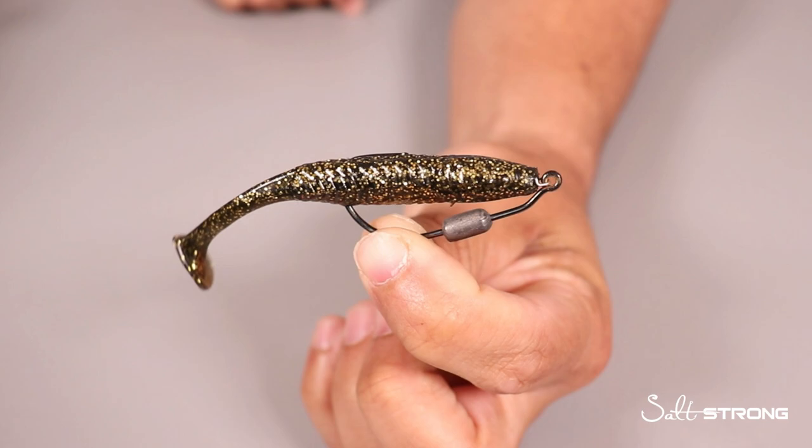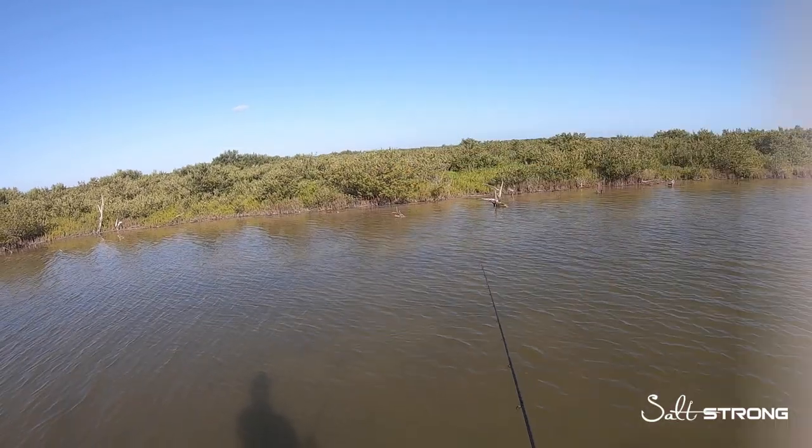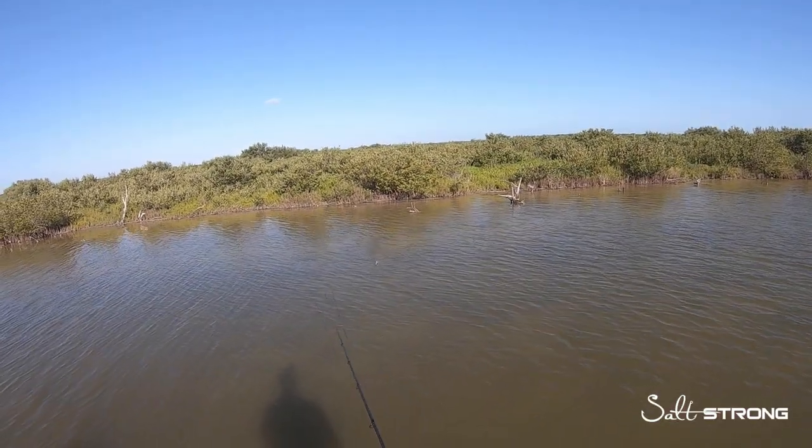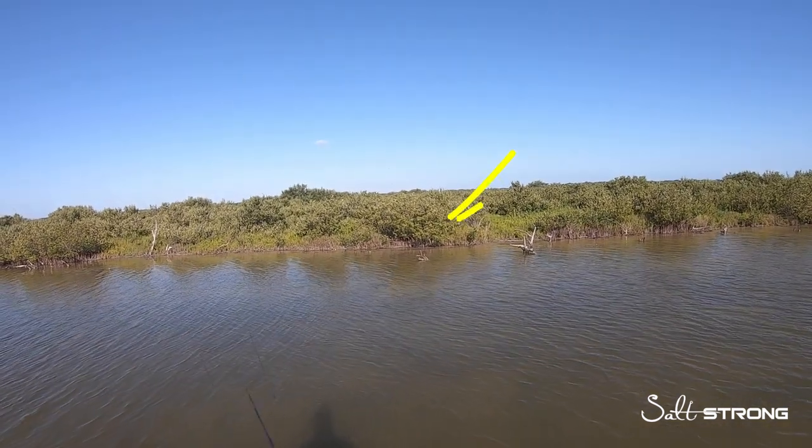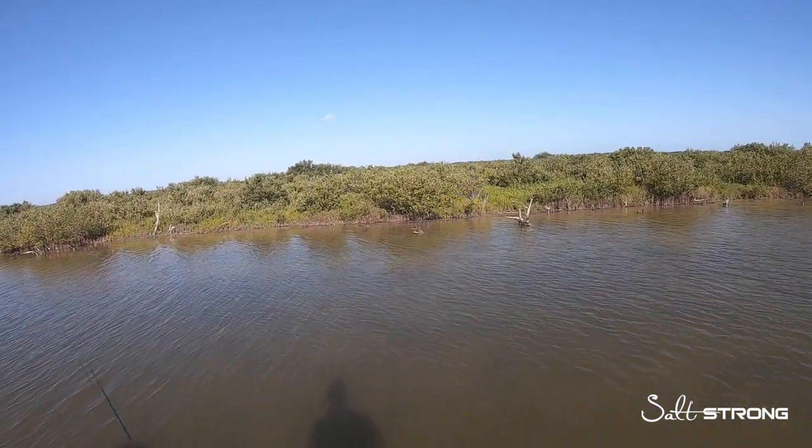I have it rigged up on a three-aught one-eighth ounce Owner Twist Lock hook, which you can also pick up on our shop page at fishstrong.com. Next up is another redfish I was able to actually sight cast to — he was hanging out next to that branch right there, and you'll see him dart out and go after that Gold Digger paddle tail.